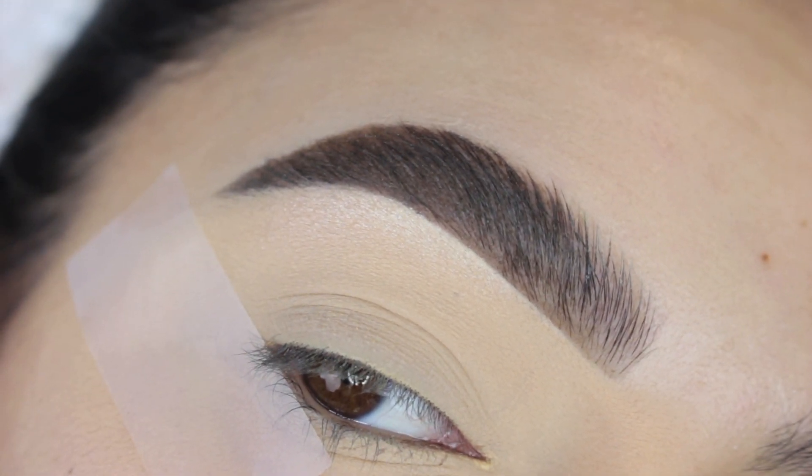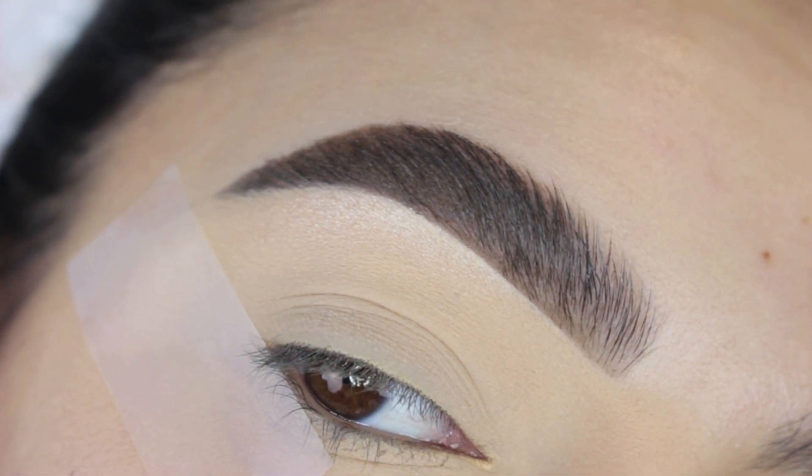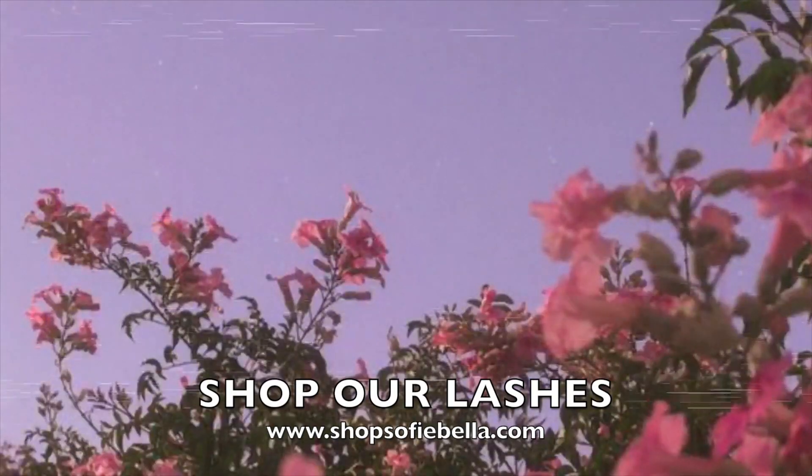Let me know which brow you liked better. I know it was really difficult for me to do the don't — it's really hard to purposely mess it up. But thank you guys so much for watching, and thanks for all of your love and support. I will see you in the next one. Bye!